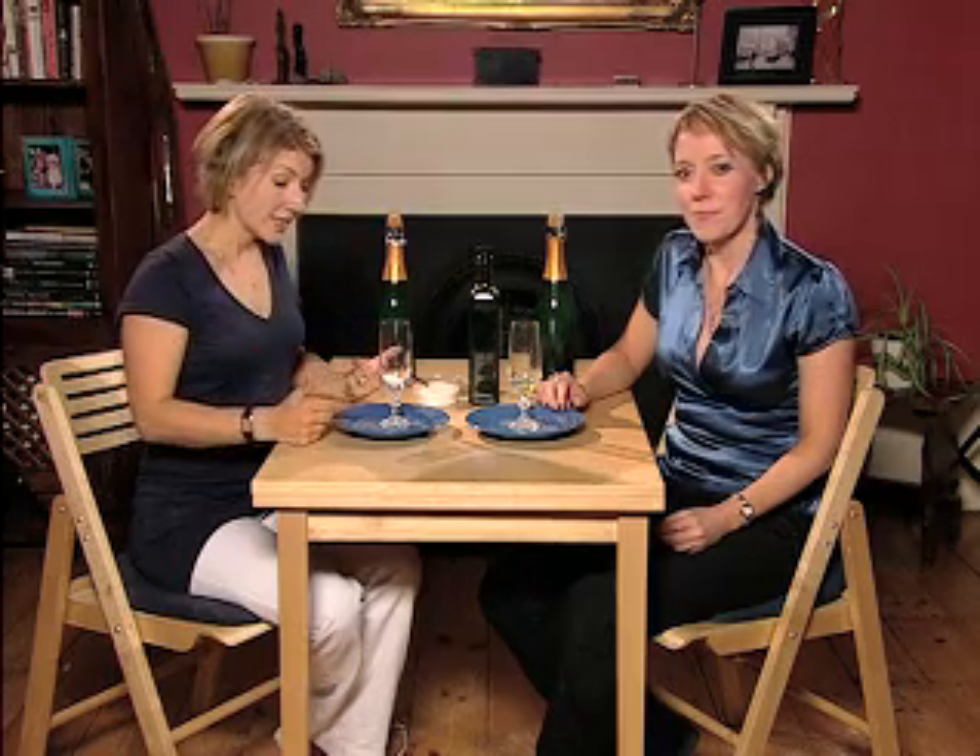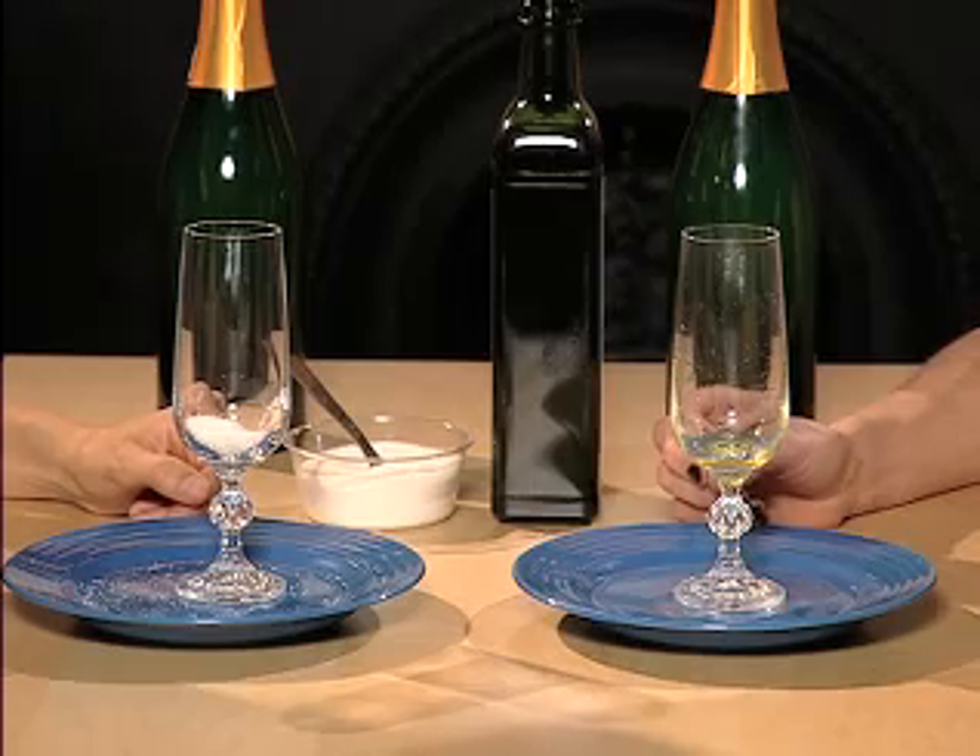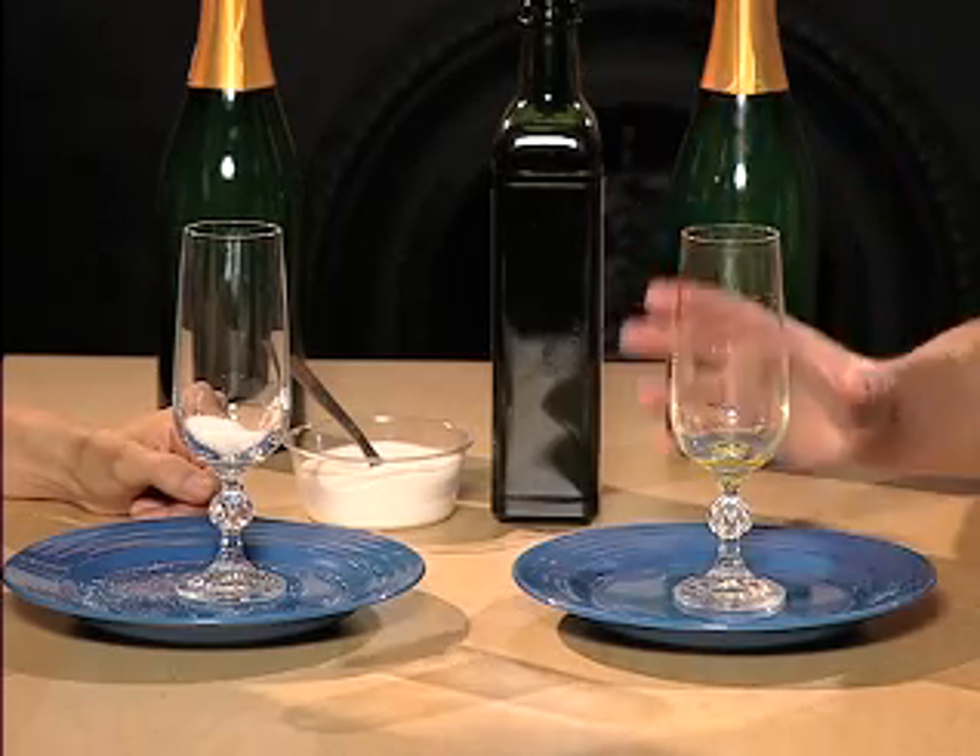So does that mean you can slow down or speed up this whole process? Absolutely — what we're going to do next with the Buck's Fizz is see how we can maximise the fizz or deaden it completely. To Caroline's glass a teaspoon of sugar has been added, and to the other glass it's been coated in olive oil.